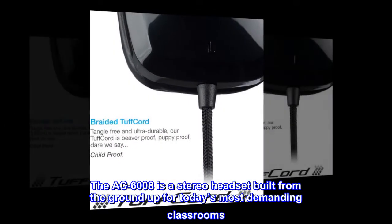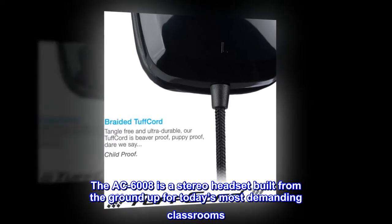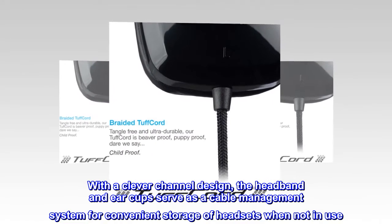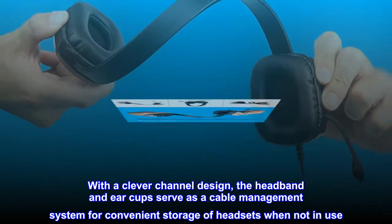The AC6008 is a stereo headset built from the ground up for today's most demanding classrooms. With a clever channel design, the headband and ear cups serve as a cable management system for convenient storage of headsets when not in use.